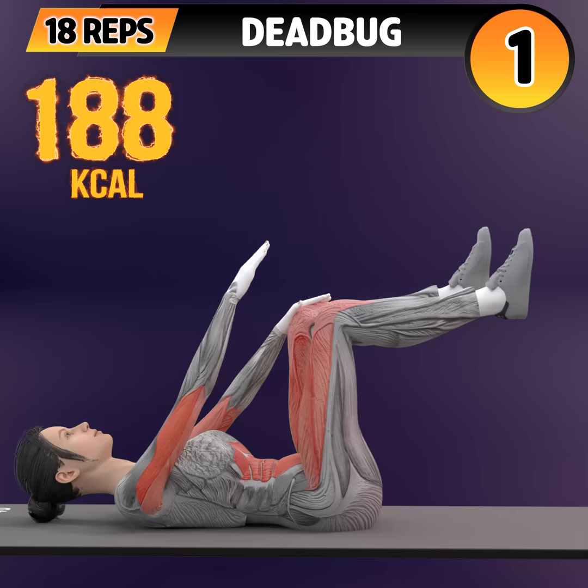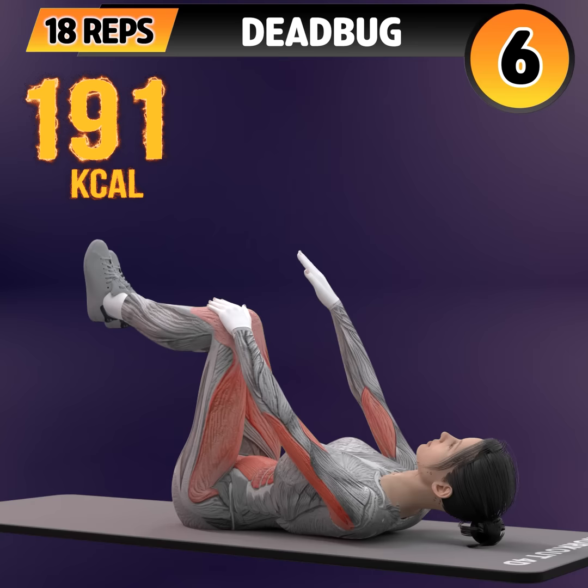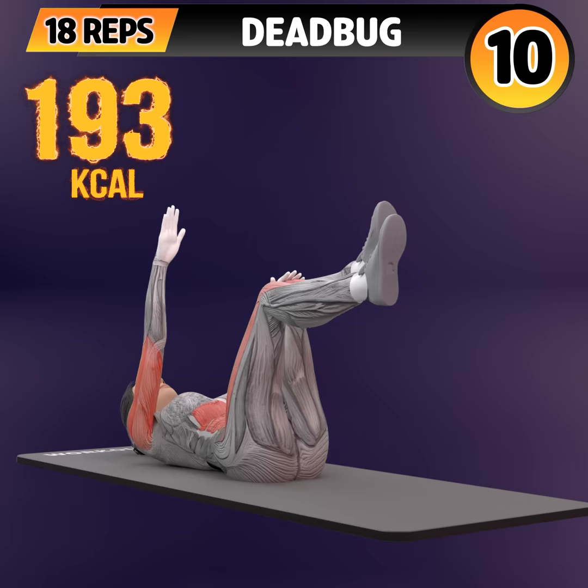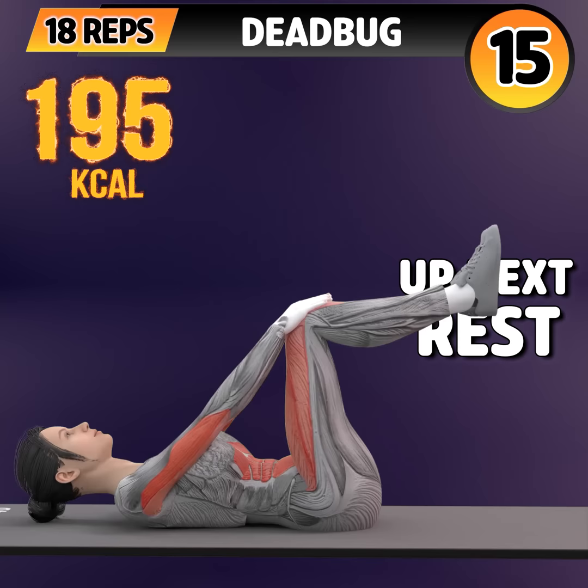Let's do it on the other side now. In 3, 2, 1. Go! 1, 2, 3, 4, 5, 6, 7, 8, 9, 10, 11, 12, 13.